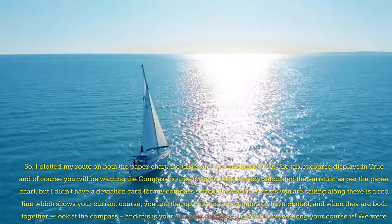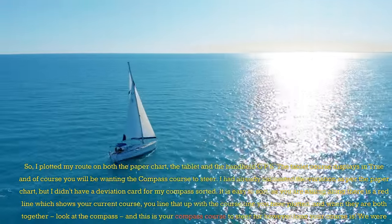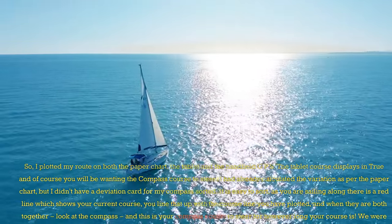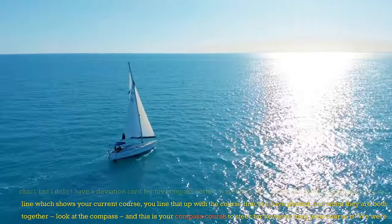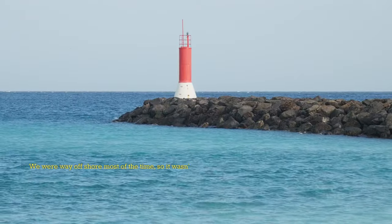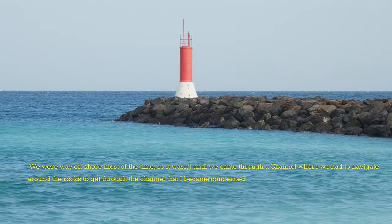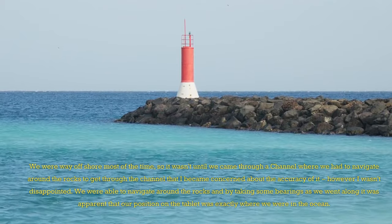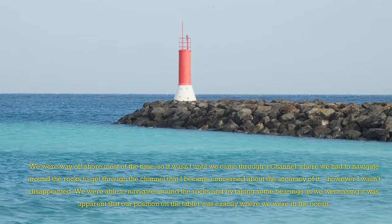We were motoring as there was no wind, so we didn't have to worry too much about tacking off the track. We simply steered from the compass, and every 30 minutes or so, we checked the tablet to see that we were still on the course we wanted and made any adjustments as necessary. We were way offshore most of the time.